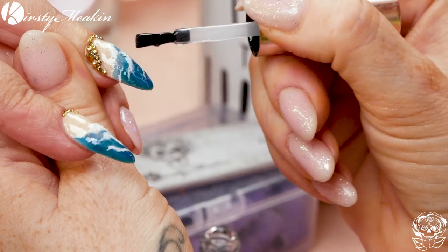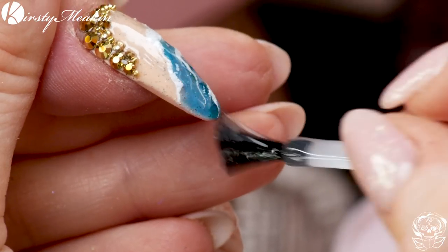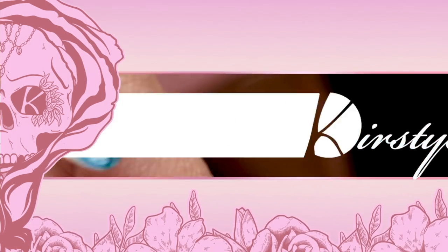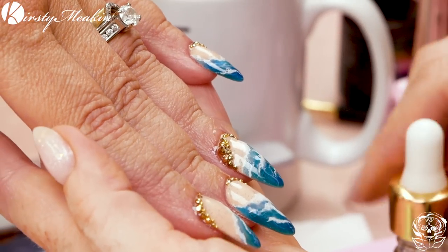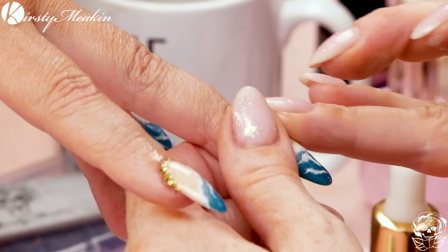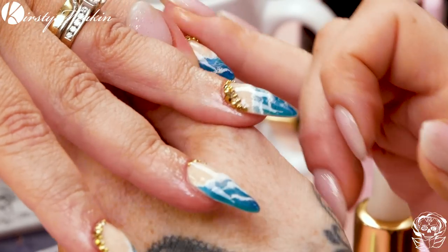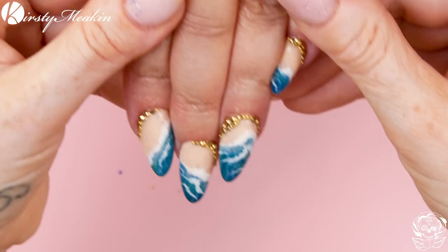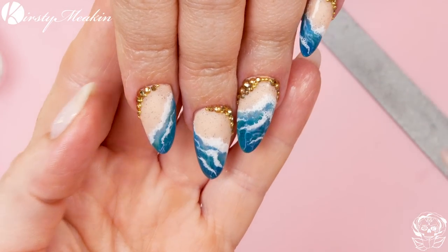Foam sea waves! Sandy beach nails — I love them. I'm going to finish off with a little bit of cuticle oil. Look cool, don't they? Beautiful. You just need a holiday now. To Vegas — I know there's no beach there but you know. Lots of sand though.